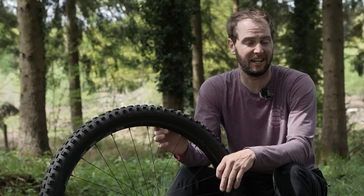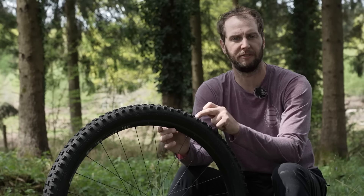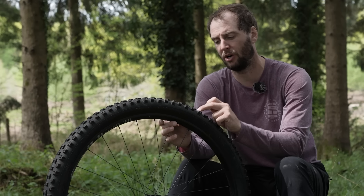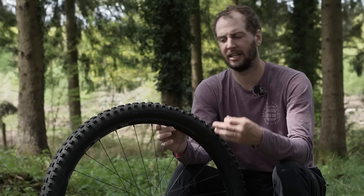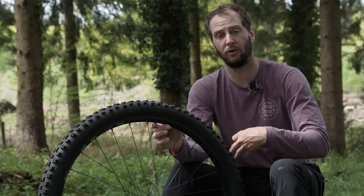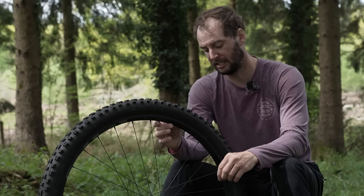With the dipstick test, I can see that there's potentially not very much sealant in my tire, which is no good because if I do get a puncture, it won't seal any holes. You want to try and replace the sealant every three to four months. Depending on how much riding you're doing, it coats and coats and eventually does dry up.